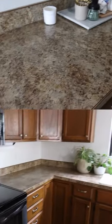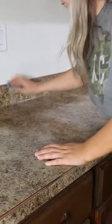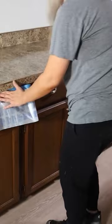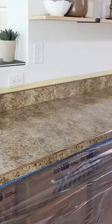Welcome to part one of me fixing my kitchen countertops for just $200. I started by removing the appliances and scuffing up these brown formica countertops with a sanding block. Next, I wiped everything down and then covered up anything I didn't want to get paint on — the cabinets, the floor. This tape and drop cloth thing that I got from Lowe's was awesome.